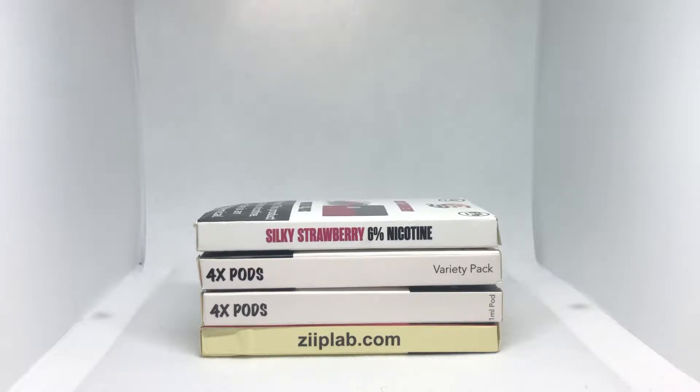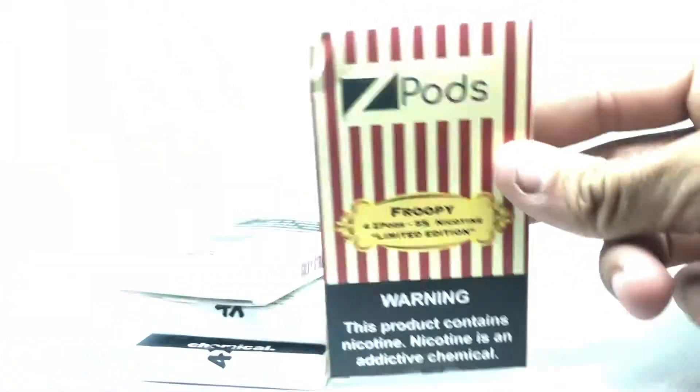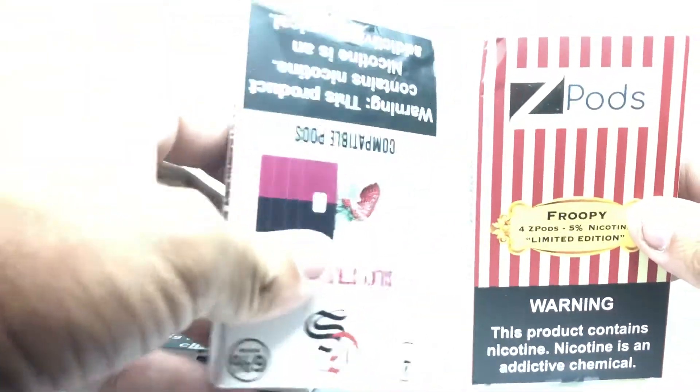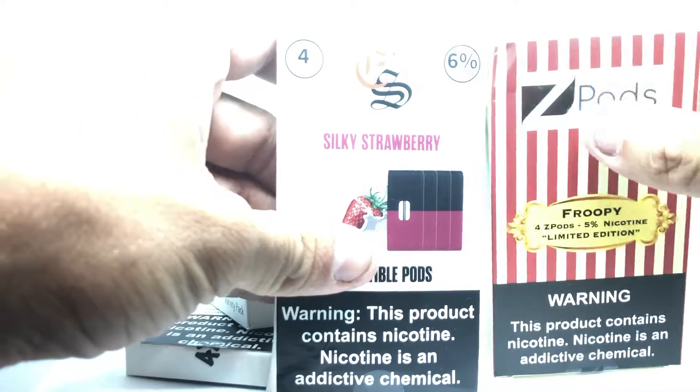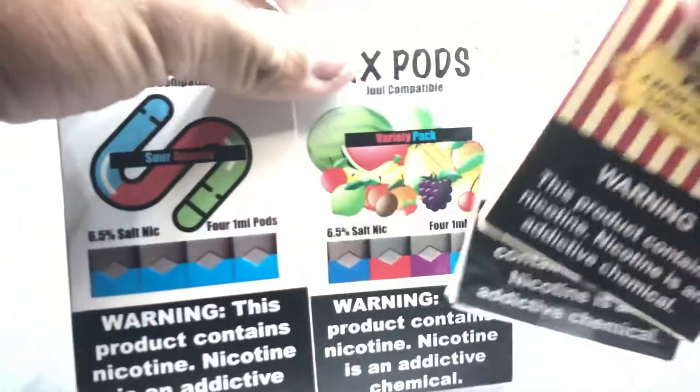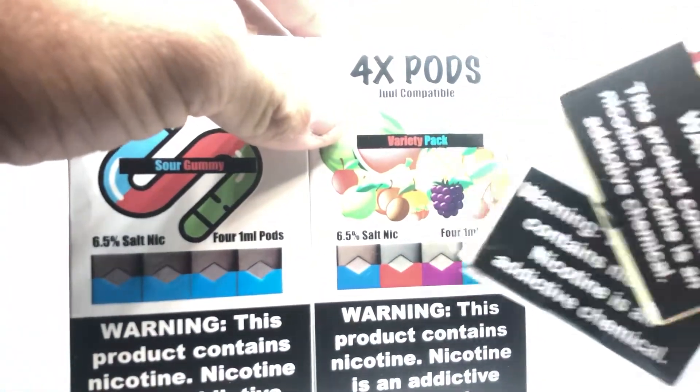Today I'm going to be showing you guys which Juul compatible pods are good and which ones are complete trash. I've got four different pods here: Zip pods, Juul pods, the Eonsmoke Silky Strawberry pods, and the 4X pods — the sour gummy variety pack, which has a bunch of them.